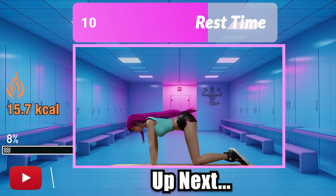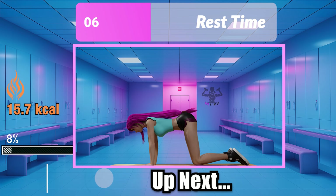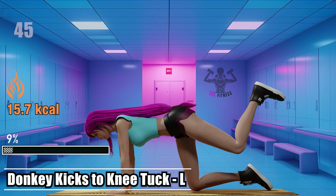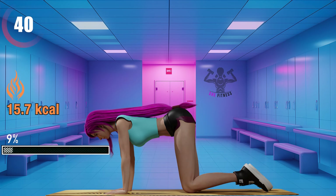Pain today, strength tomorrow. Let's turn those challenges into triumphs. Donkey kicks to knee tuck left — engage your abs when bringing the knee back in.